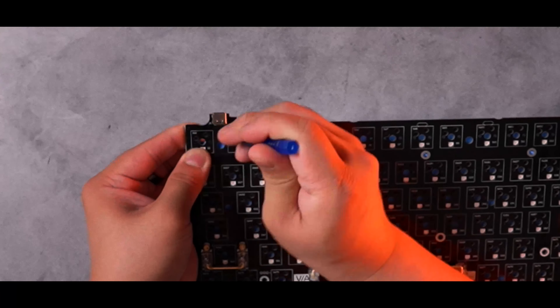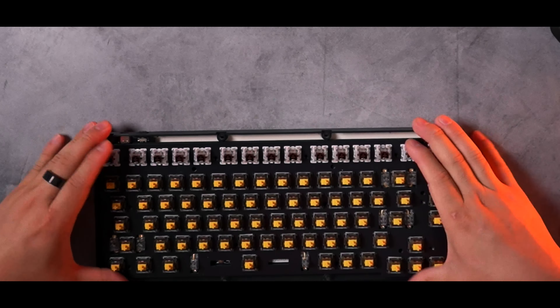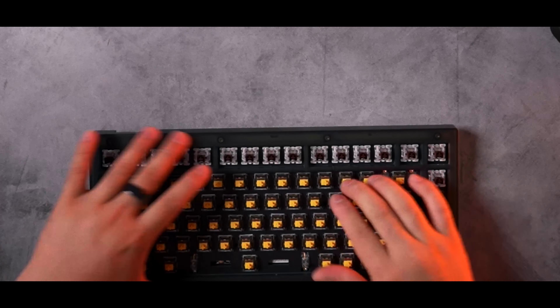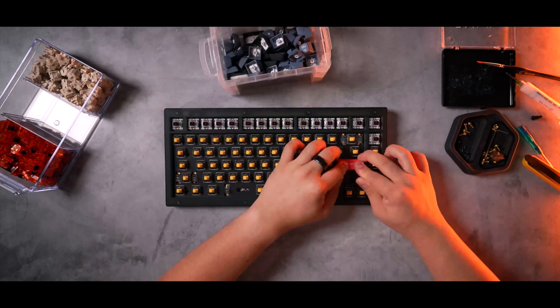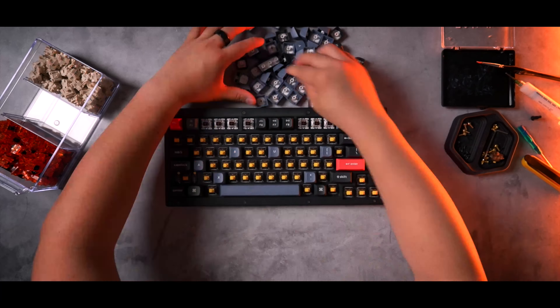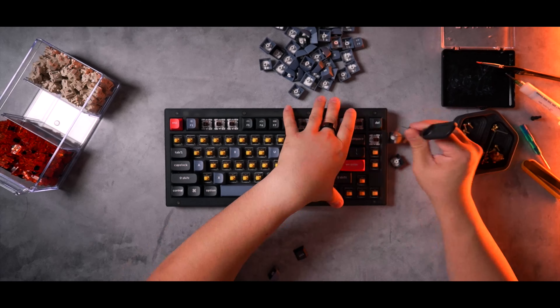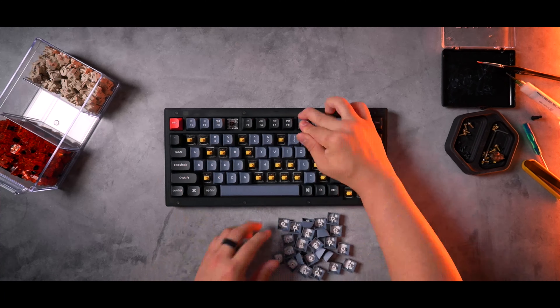To minimize case resonance from the plastic chassis, while the board already uses foam and a silicone dampener, I'm going an extra step and tape modding the PCB using a light non-sticky tape like masking tape, being sure to poke holes from the front to allow switches to pass through properly. With that done, the entire PCB and plate can be re-seated into the bottom housing.